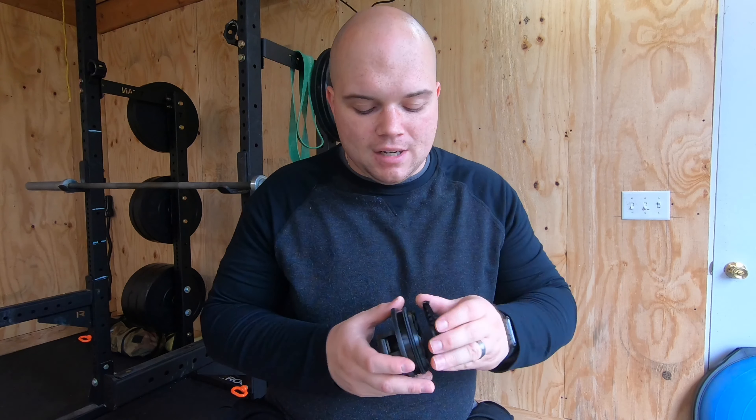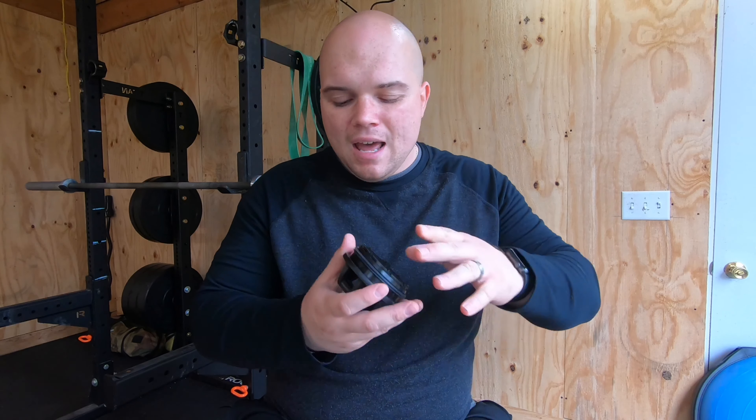I'm a huge fan of simplicity — the fewer moving parts the better. The inside of this lid is flat and smooth; there are no ridges, no handle, no extrusions. When I reviewed the Ice Shaker lid, I mentioned that bumps in the lid made it hard to clean and I had protein powder encrusted in there. I've never had that problem with this lid because it's so smooth — there's no crevice anywhere.